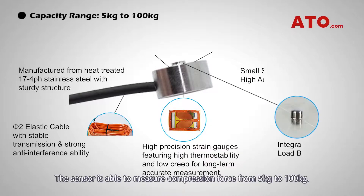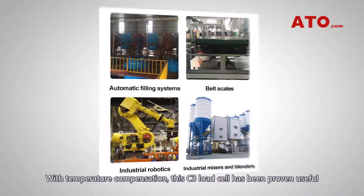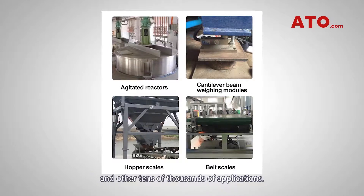The sensor is able to measure compression force from 5 kg to 100 kg. With temperature compensation, this C3 load cell has been proven useful for medical testing, automated equipment testing, and other tens of thousands of applications.